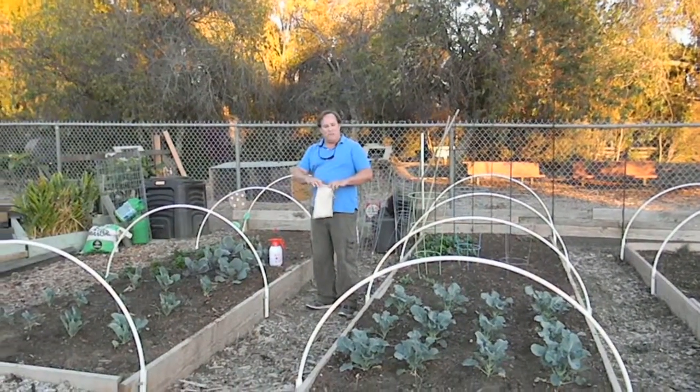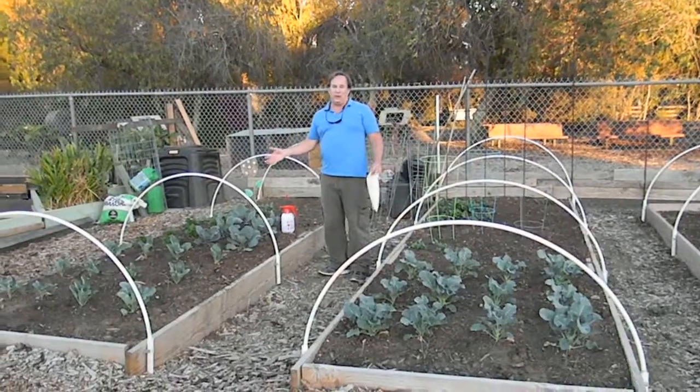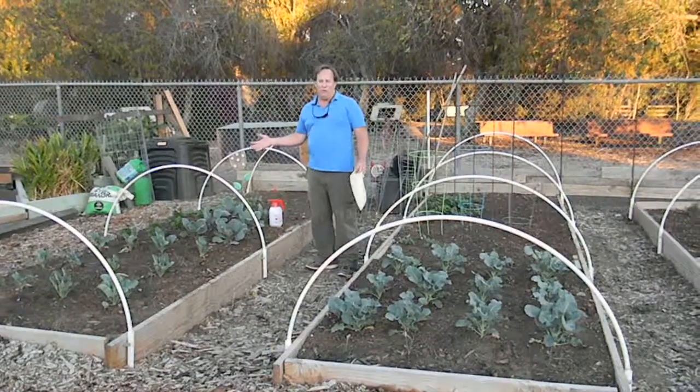Hi, this is Chris from the Ladybug Company, and this is a great stage to begin your biocontrol program.